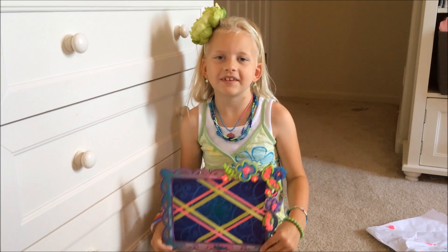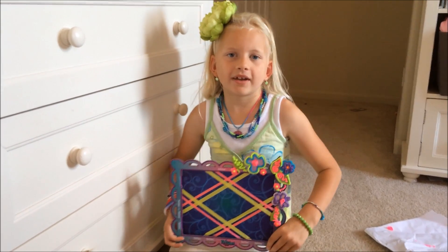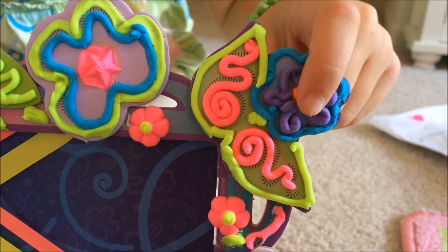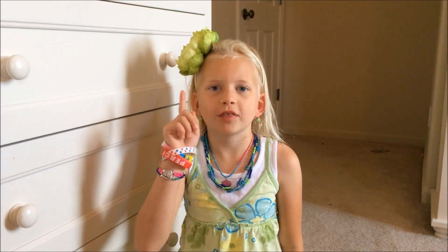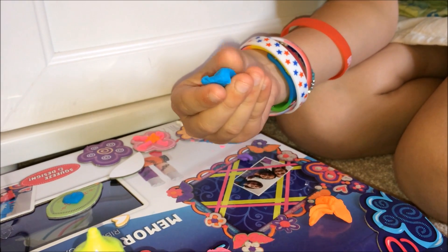Hi everybody. This is my DohVinci that I worked on last night. You see how it dried overnight, so now I can touch it without ruining it. I'm about to finish my project, but first I want to show you one more thing.